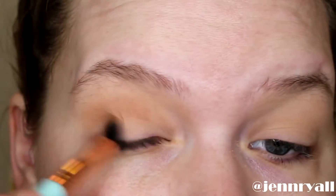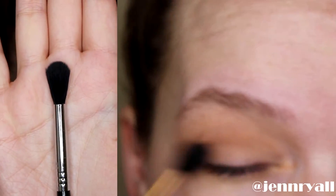I'm going above my crease because I have a hooded lid, and then I'm focusing on the outer corner. This is going to end up going almost all over the entire lid, but I want the most pigment to be on the outer half of my eye.